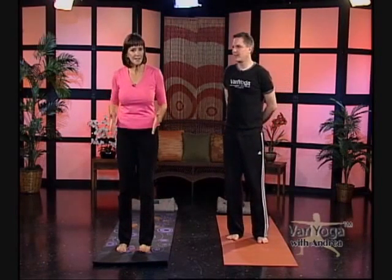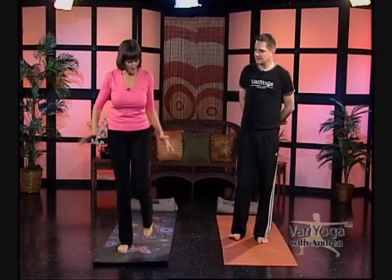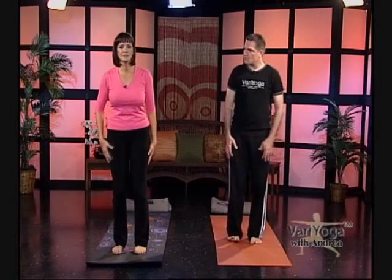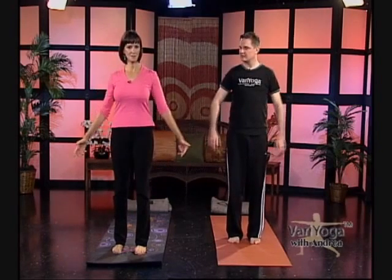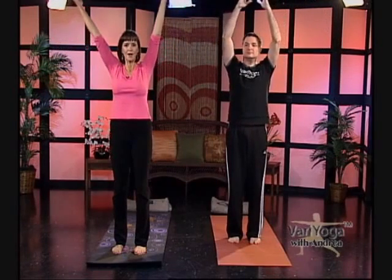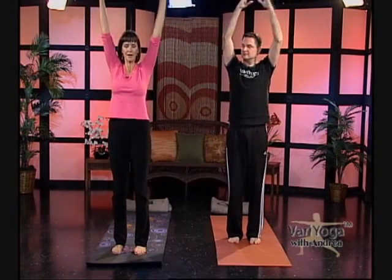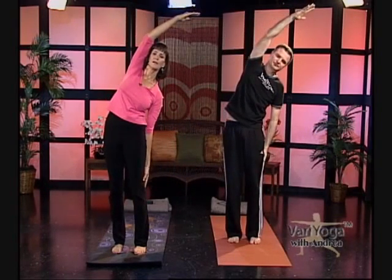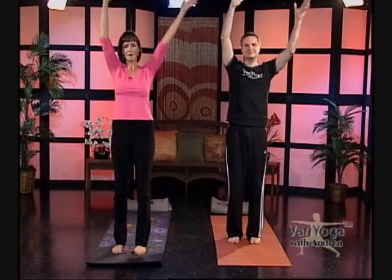For the moon salutation, you're standing in Tadasana with no movement of the feet back or out — find a good stable base with your feet. Soften the knees so you're not locking them. Start with your hands beside you, and on an inhale lift your arms up. We'll mirror you, going the opposite direction. Sway over to your right, take your right hand down, then inhale back up, arms beside your ears. Exhale the opposite way, then back up again.